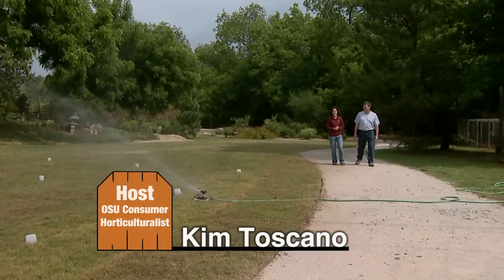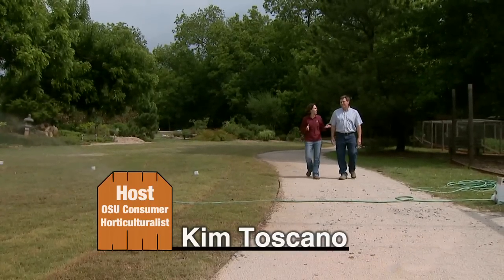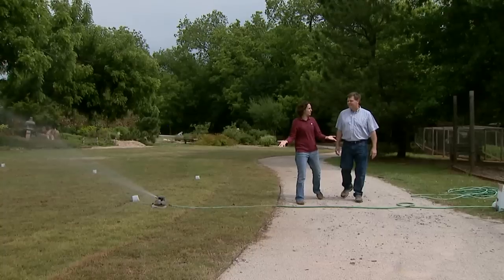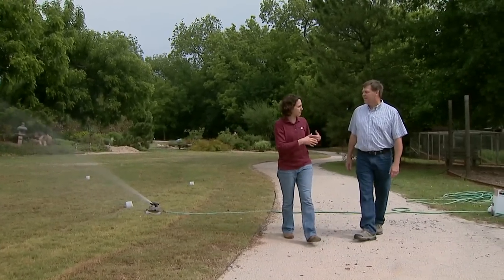I'm happy to welcome today John Hasse, our horticulture extension educator for Rogers County. Welcome to the show, John. I'm really excited to learn about your simple irrigation audit for home owners. Tell me a little bit about this project.